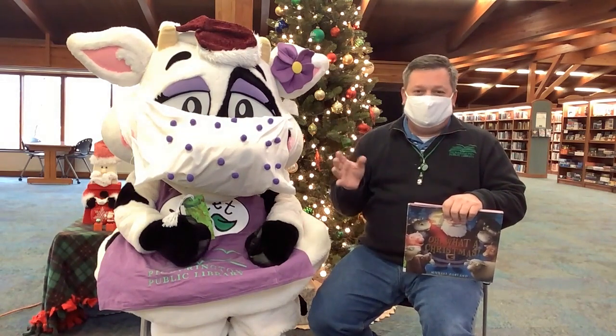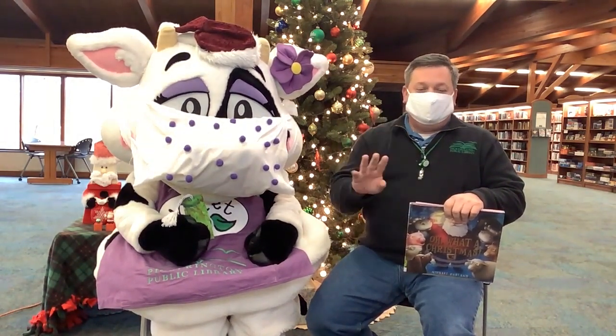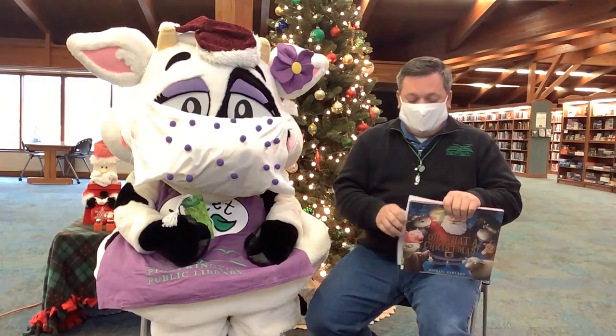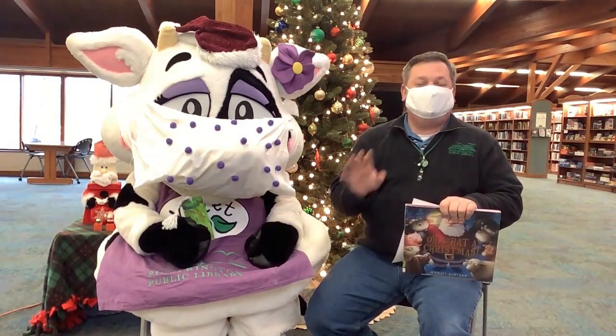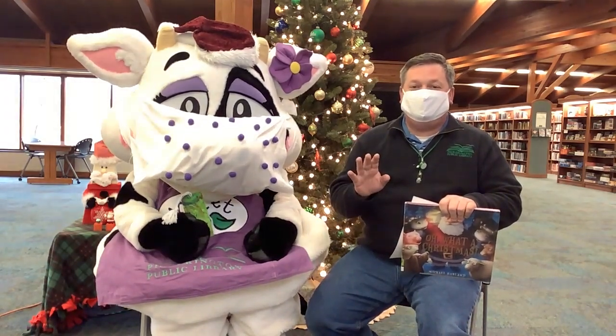Last year we made ornaments — really cool wooden ornaments — where they put their fingers on and made little snowmen with their fingers. This year we decided to do something wild and crazy because our six-year-old likes snakes right now and said, let's make snakes for everybody.